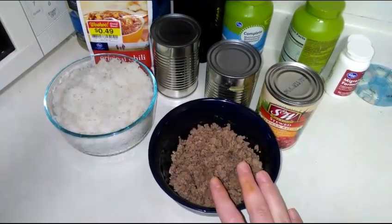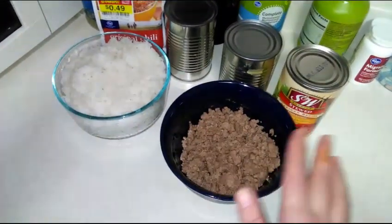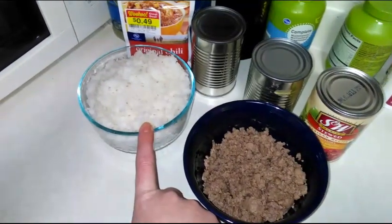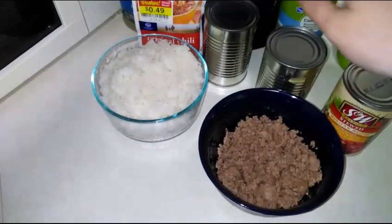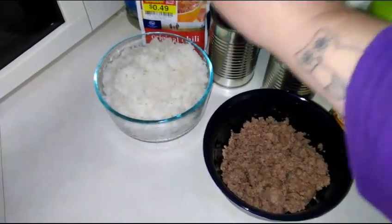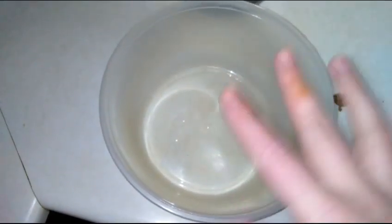To get started with our taco casserole, you're gonna need about a pound of ground hamburger that's cooked. I already have two cups of rice made, a can of stewed Mexican recipe tomatoes, a can of corn, a can of beans, and some taco seasoning.